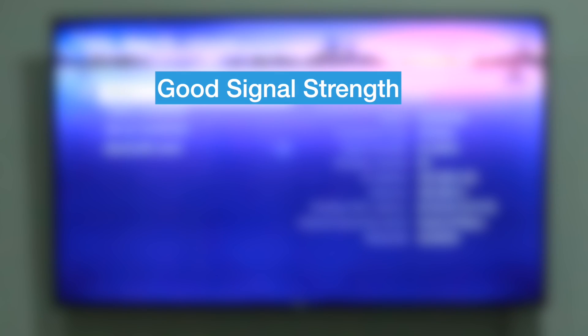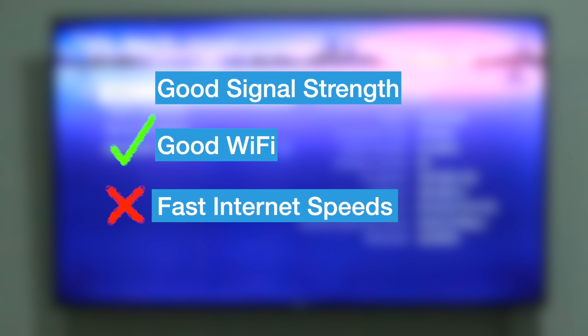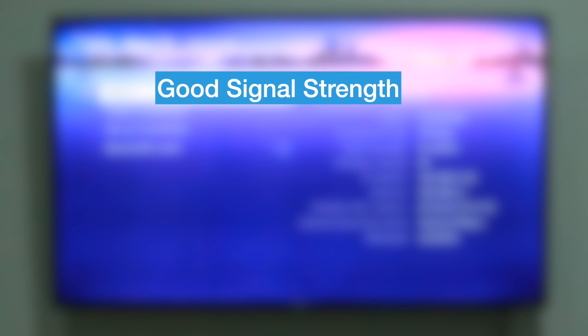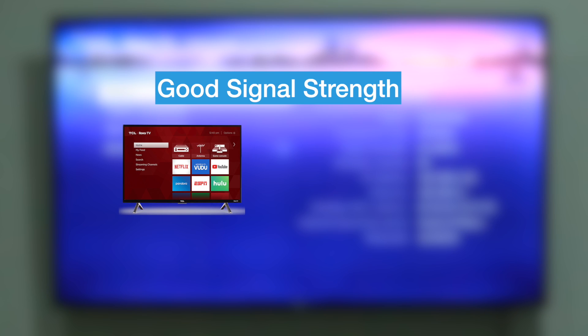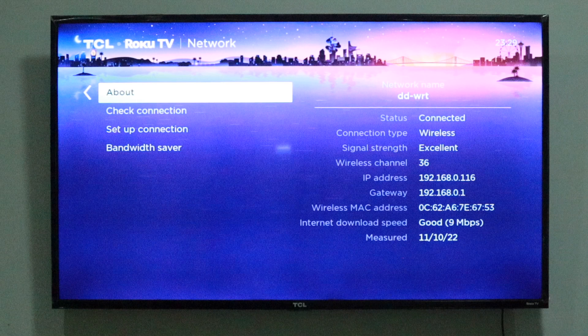A good signal strength ensures you have good Wi-Fi connection but not necessarily fast internet speeds. To have a good signal strength score, make sure your Roku smart TV or streaming player is as close to your Wi-Fi router as possible. A distance of 10 meters or 30 feet without obstacles is really ideal — the less the distance, the better.